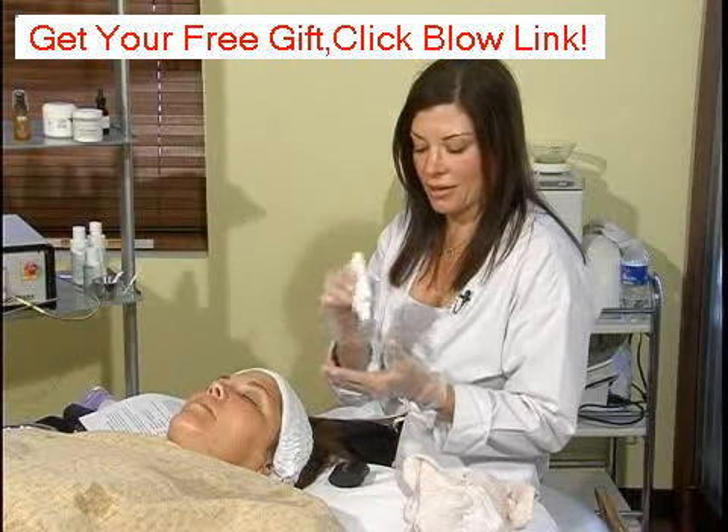Once you put it on the skin, you are going to want to leave it for a good minute, let it dry, and then proceed with putting on your moisturizers or other products over the top. This is a home care product, so you are not going to rinse it off — there is no need to rinse it with water. That is the fourth alpha hydroxy acid: lactic acid.